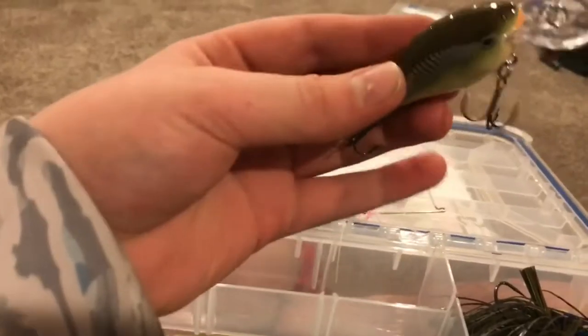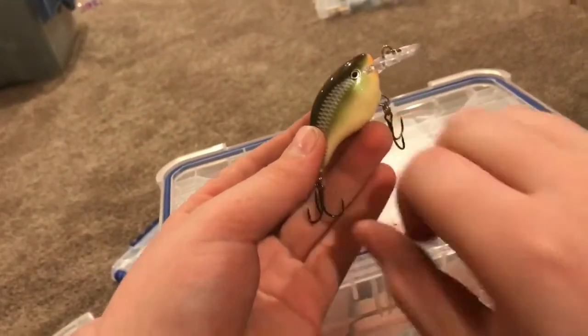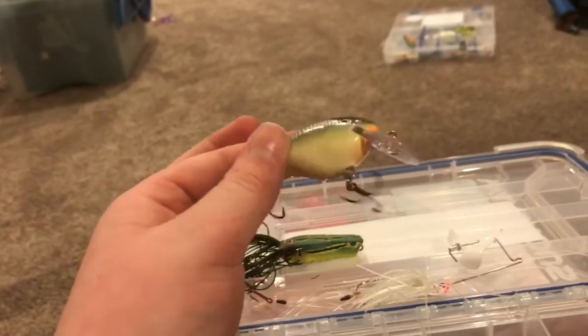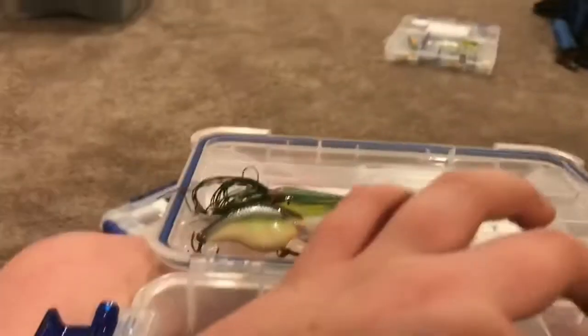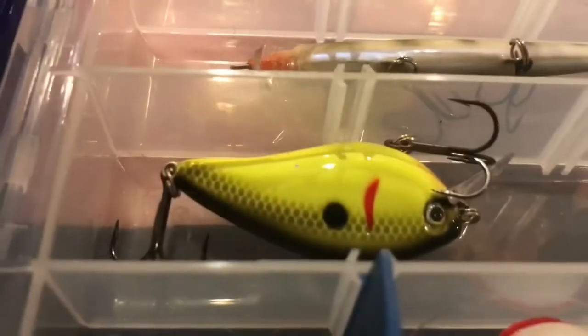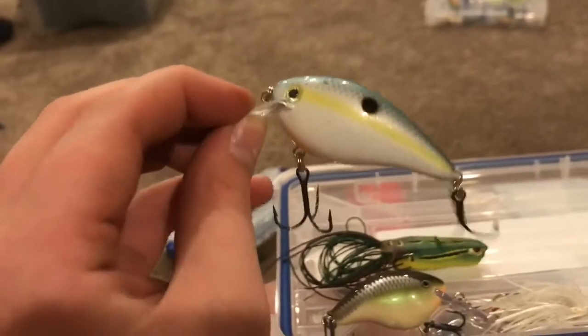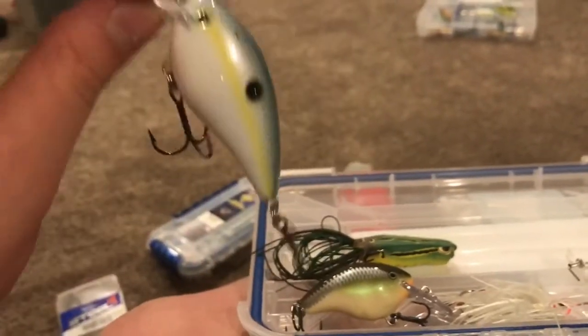In the crank bait section — if you watched yesterday's video you saw the DT4 in the Hawaiian color — but this one works really well in the ponds we normally fish. It's another DT4. These are two of my favorite crank baits: I've got two of them — a chartreuse black back and a sexy shad. It's a Strike King 1.5 size; the hooks are kind of big the way they come, but I like it that way.